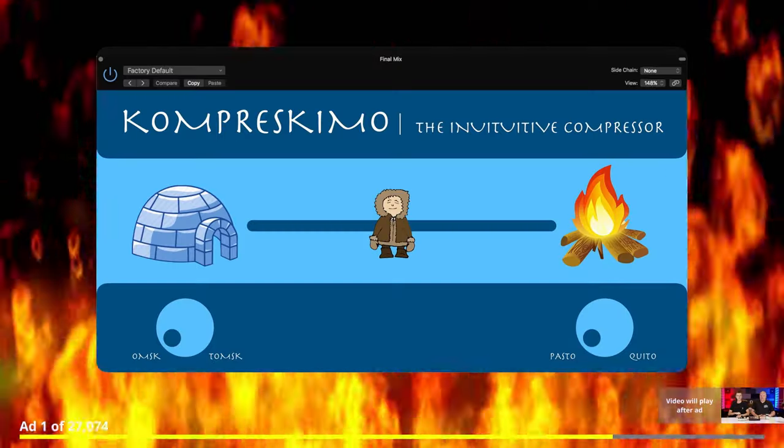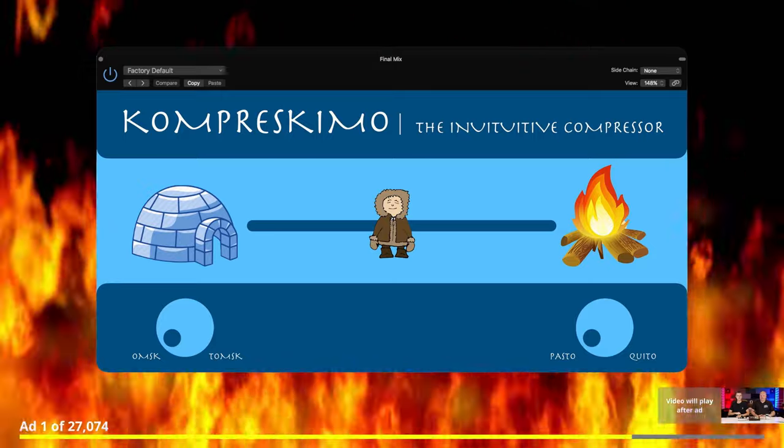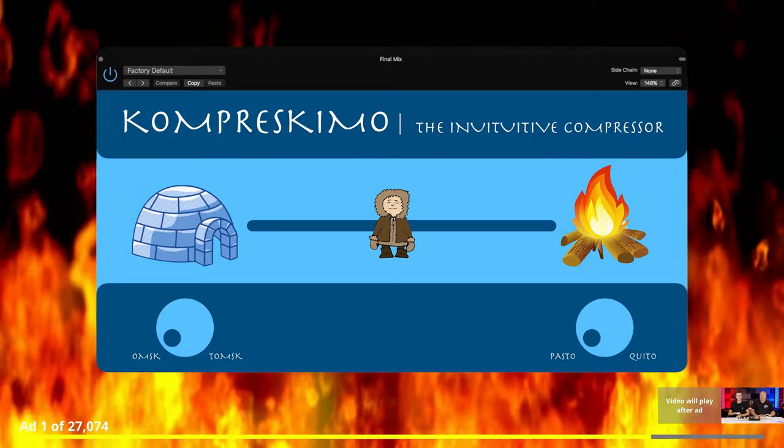Say goodbye to cold digital mixes with Compreskimo, the intuitive compressor plugin from Great Digital. Well, now to celebrate reaching 3000 subscribers — and a huge thank you to everyone who has subscribed to our channel — that plugin has become a reality, with one major difference: it sounds great and you don't even need a gobbledygook account to access it.